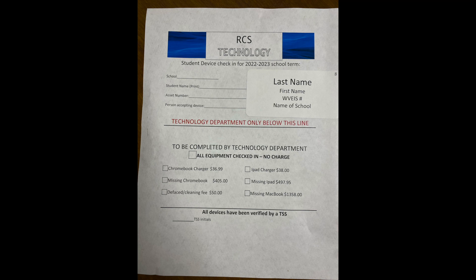Devices should be stored alphabetically by grade level in a secure location. 12th, 8th, and 5th grade student devices will be reissued to 9th, 6th, and kindergarten students respectively.